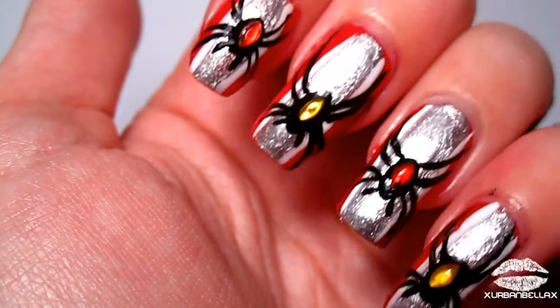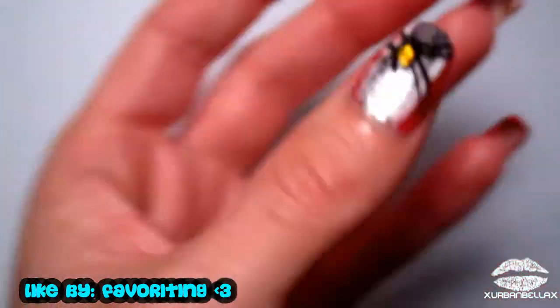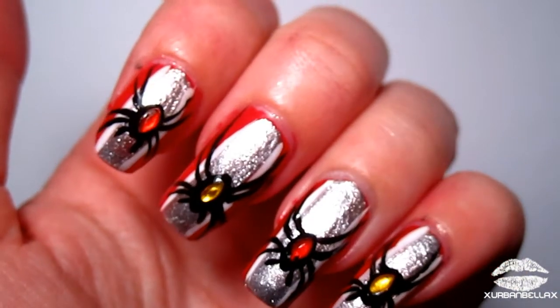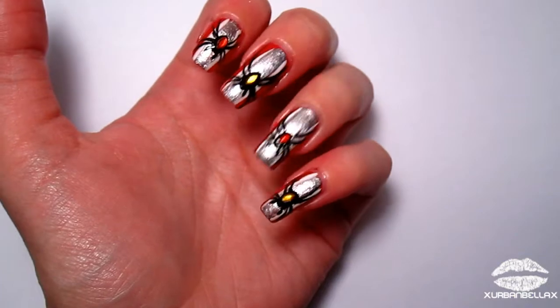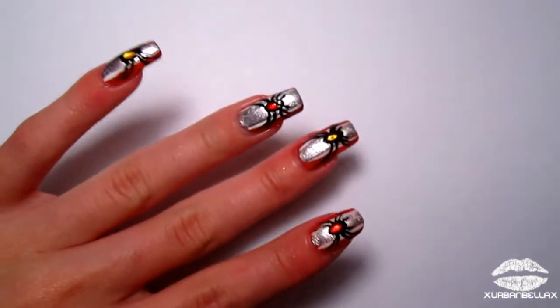That about wraps it up — this may be my last Halloween nail tutorial, I'm not quite sure yet. If you guys have any requests or suggestions for a Halloween nail tutorial I should do, let me know in the comments below. I hope you guys like it — thank you so much for your amazing feedback on my Halloween nail tutorials. It means a lot to me, and I will see you guys on the flip side!